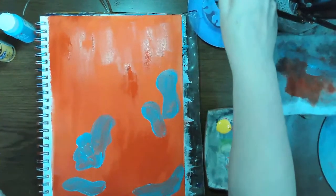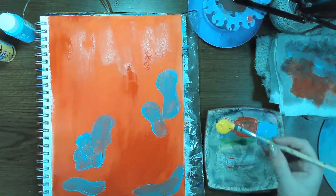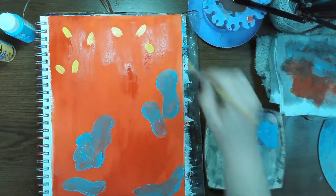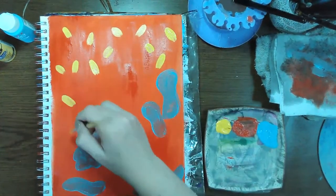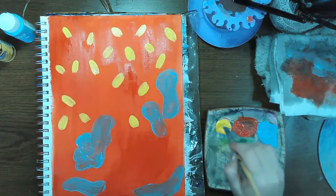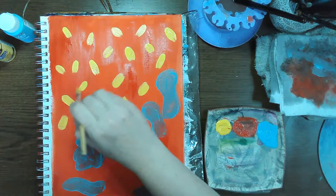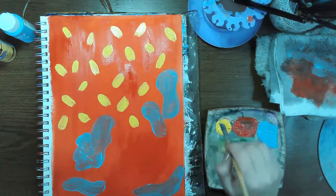Once my first coat of blue dries, I'm going to add some primary yellow — I'm going to keep these fairly separated. Sometimes these little brush strokes, almost like sprinkles, totally remind me of the 80s, so I feel like that fits in pretty well.